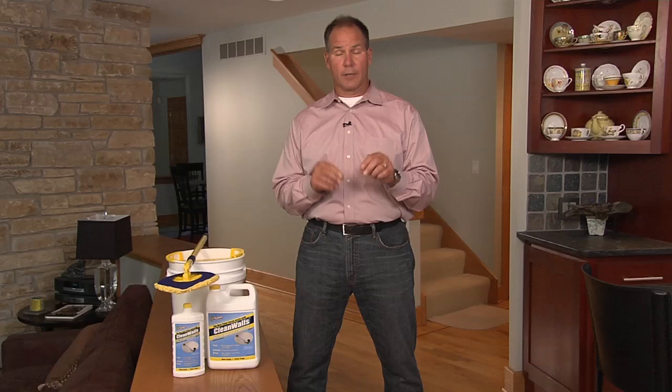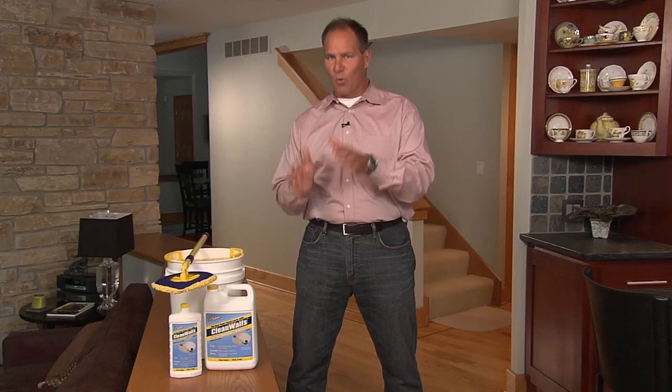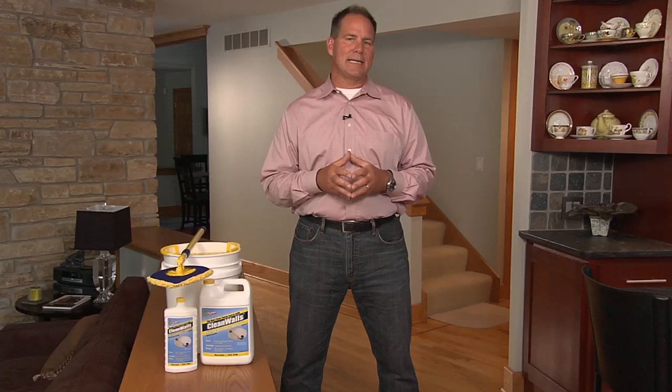I want to give you some advice on painting your walls — specifically all of the prep work that goes in before you put the paint on. It's the most important thing. Now most of us don't clean the walls before we do it. If you look on the back of a gallon of paint, it says clean the walls before any painting, but most of us don't have enough time, and you end up with a bumpy, uneven paint job.